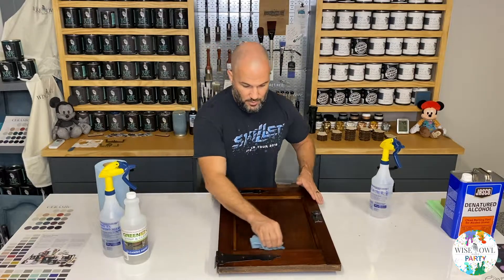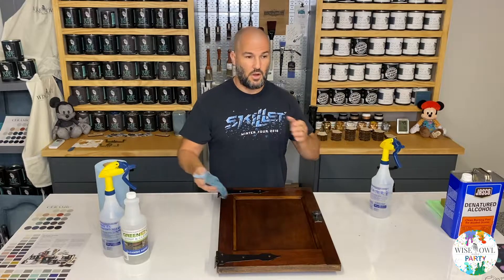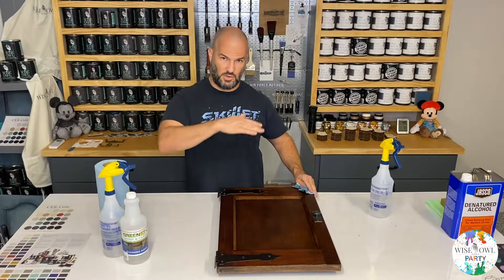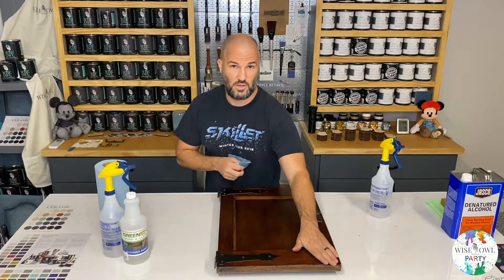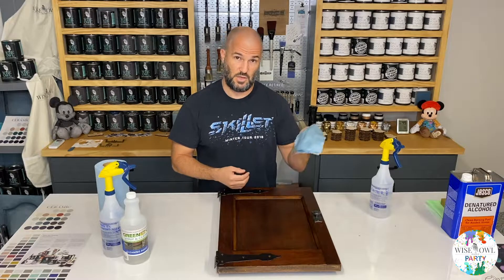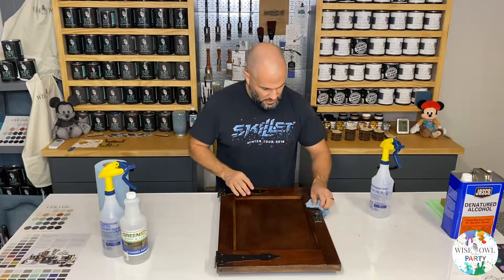All we're doing right now is cleaning up any remnants of the cleaning agent that was left behind. If the cleaning agent doesn't evaporate and disappears, if it's just sitting on the surface, it could cause issues with your paint adhesion. The cleaning agent was specifically to get the grease and grime off — so you want to rinse it all the way off. If there was a spot where you were really heavy with the cleaning agent and just left it, we want to rinse that off to avoid any adhesion issues. Let it dry before moving on.